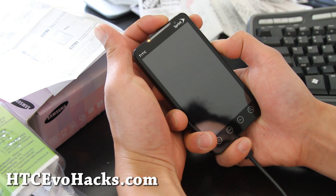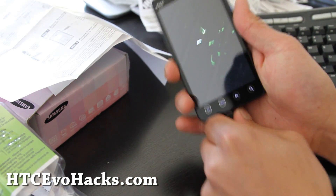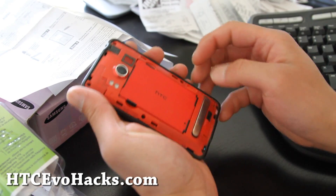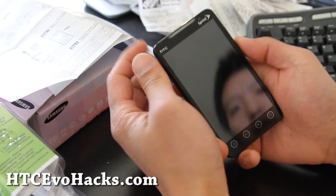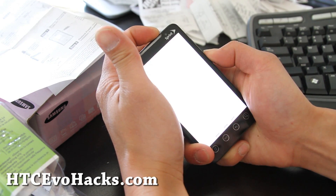Go into the bootloader. Never mind that. So I'm just going to do this: hold down the volume down and then hit the power button.